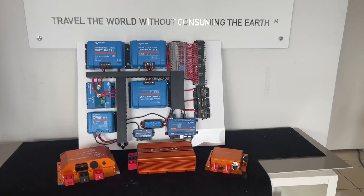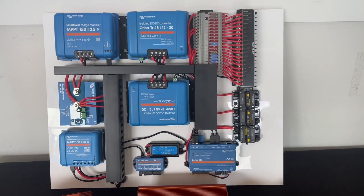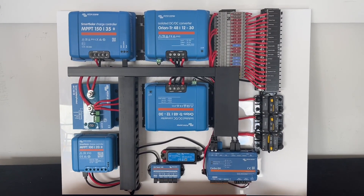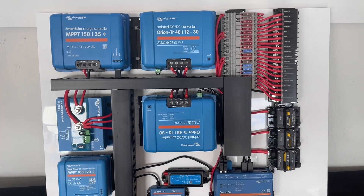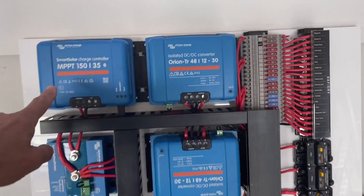Hi, Bruce from Safari, and we're looking at our 25th board for Spinifex Caravans. It's 48 volt, and the nice thing about Spinifex for their customers is that they believe in replenishment power, so they've got two solar controllers.